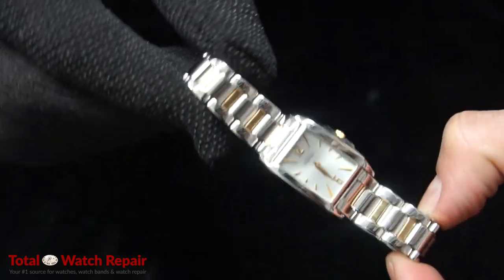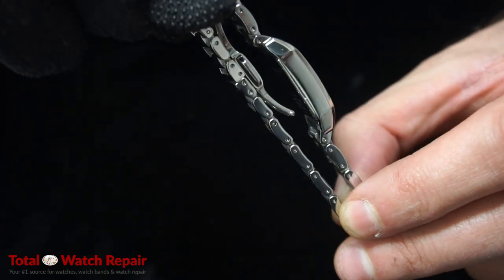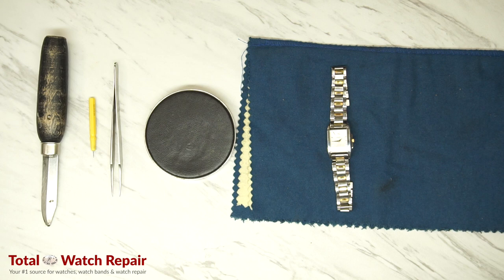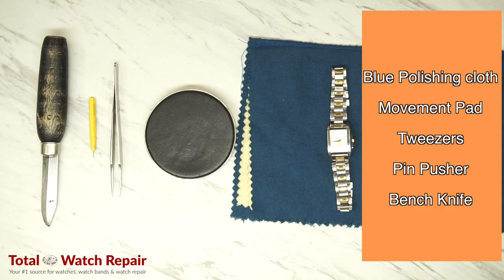Welcome to Total Watch Repair. Today we're going to be doing a video for a polish and cleaning on a Michelle Herblin ladies watch. We're going to start with the tools needed here, which is a blue polishing cloth, a movement pad, tweezers, pin pusher, and bench knife.